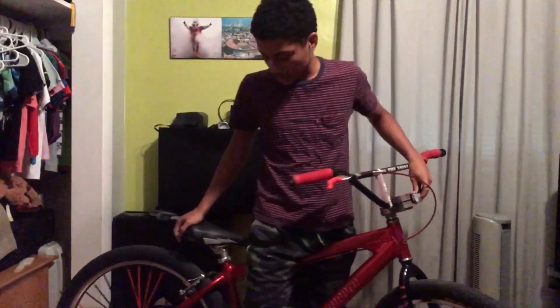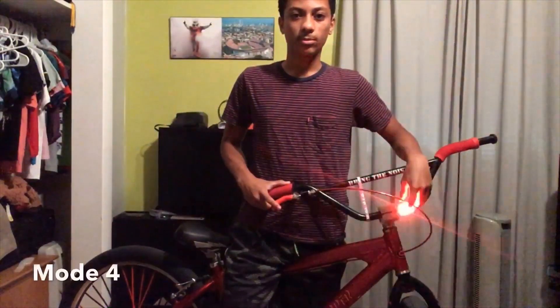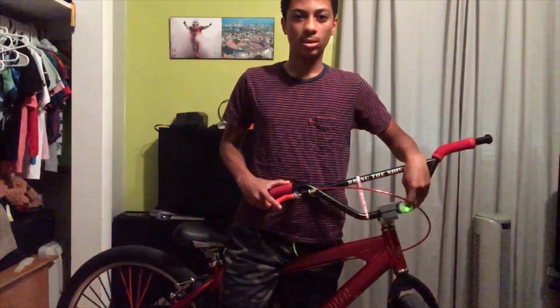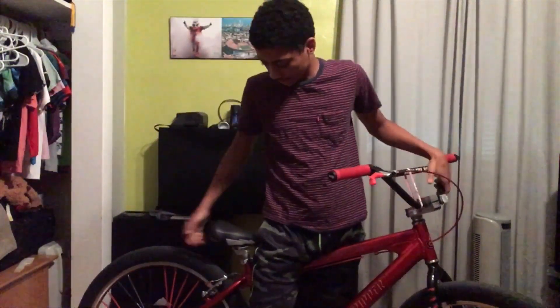I also have lights on my bike. They have like four different modes. These cost like $60 together — I have two of them. I got one in the back right here too. I don't know if you can see that but I have one in the back.